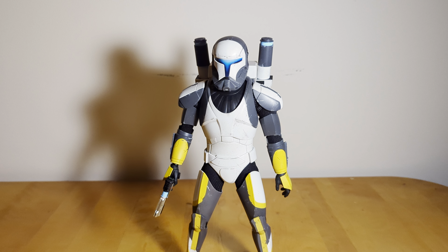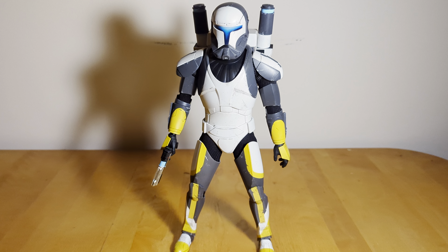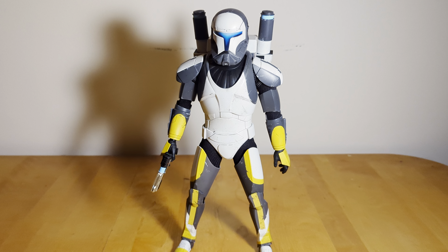Anyways, overall I really like this figure a lot — probably one of my favorite pickups of the year, to be honest. Thank you guys so much for watching. Let me know what you think down in the comments below, and I'll see you all in the next video. May the Force be with you.